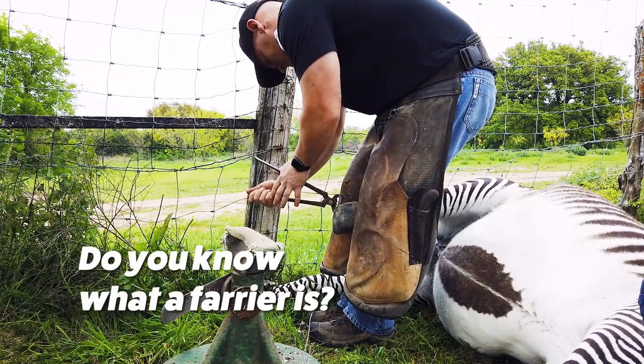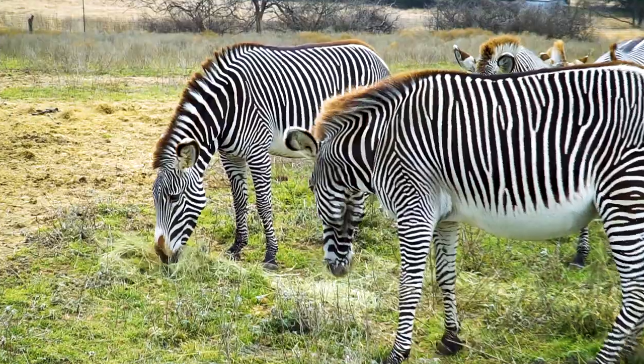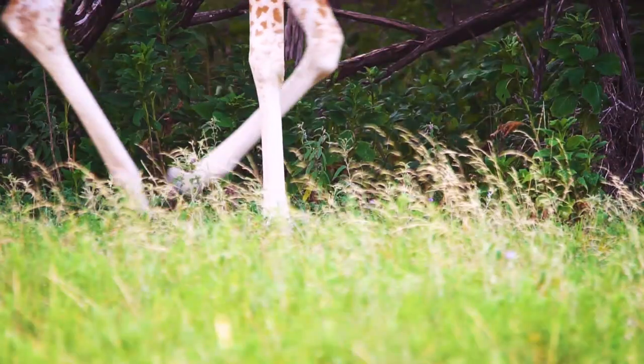Do you know what a farrier is? A farrier is someone who trims and shoes horse hooves. And as you might expect, we have quite a few animals here that have hooves.